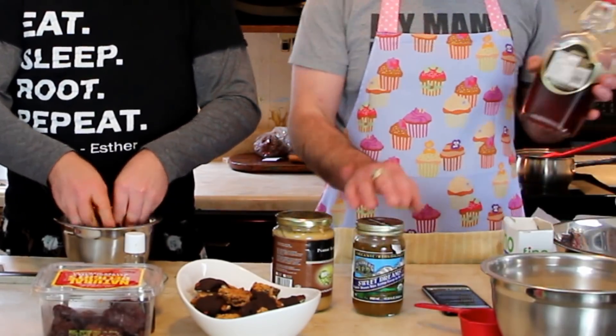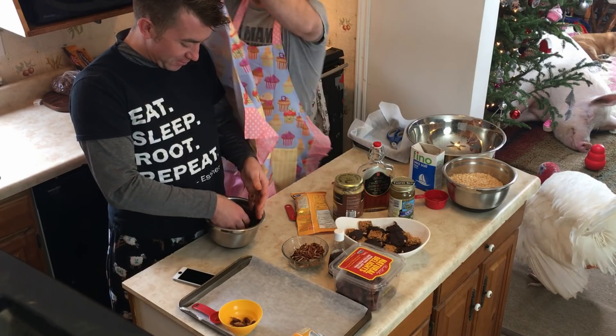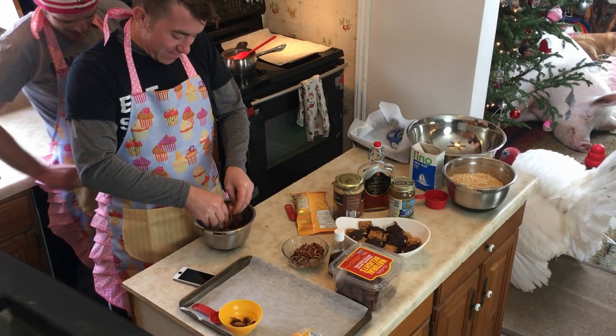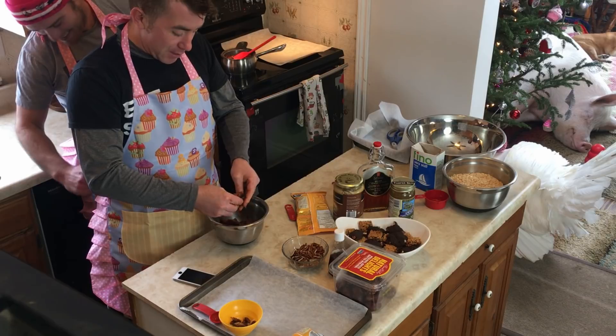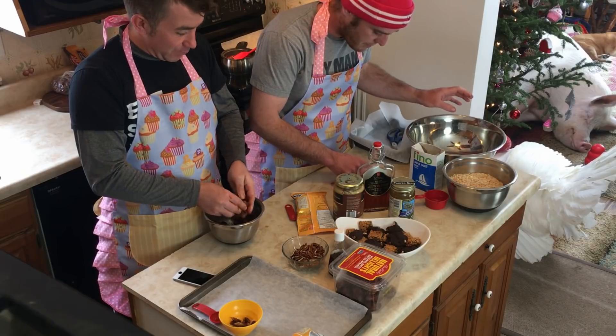I've got everything we need for the squares right here — some peanut butter, some brown rice syrup. You'll find that at a Whole Foods or Goodness Me. We've also got maple syrup and chocolate chips. I need half a cup of maple syrup and half a cup of peanut butter.